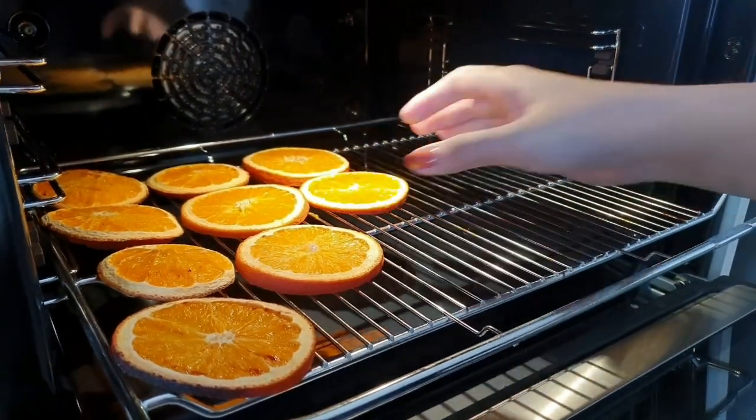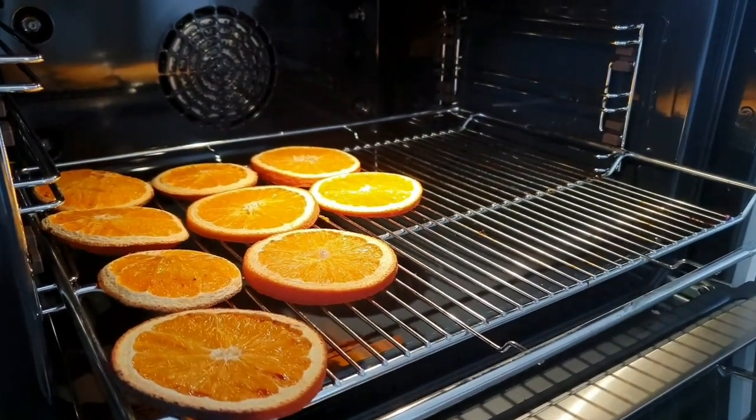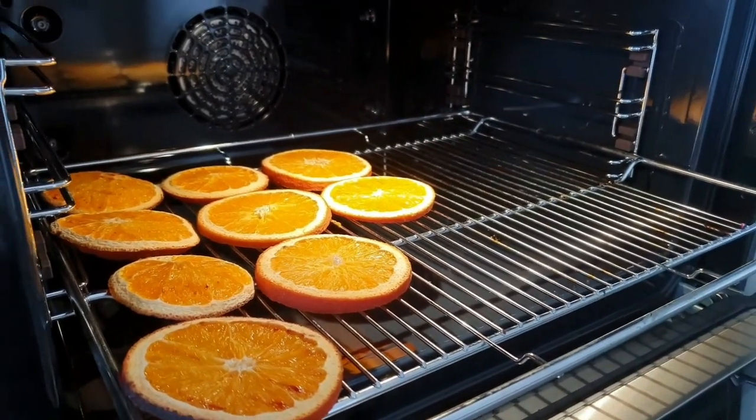Preheat your oven to around 140 degrees Celsius for 10 minutes. Now put the slices into the oven. One thing to keep in mind is that you need a rack for this, to make the slices dry evenly on both sides.